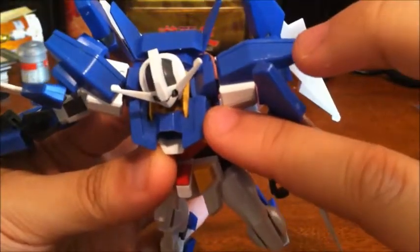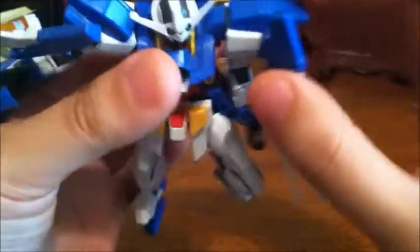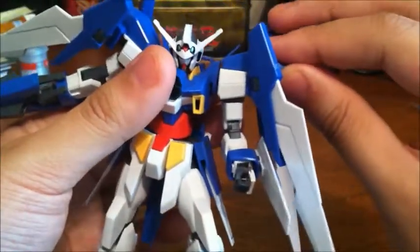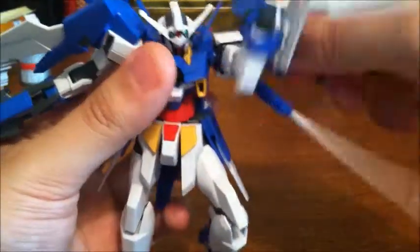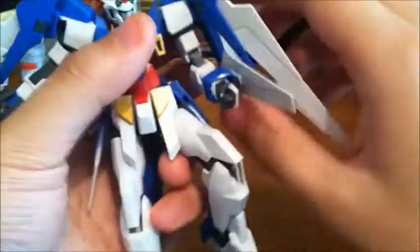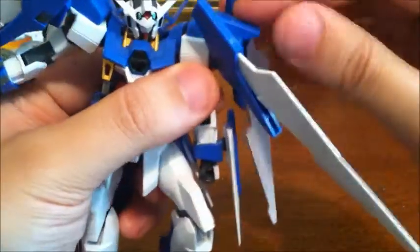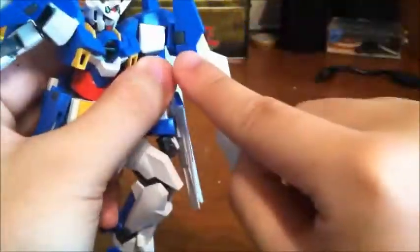Shoulders are on a poly cap and peg in so they can go forward and back, up and down, and the arm can rotate all the way around. Shoulders can't move separately from the body due to how it's built. The blue part where the binders connect can rotate forward and back. The binders themselves can rotate on a peg and have a hinge so they can go in and out. This little flap is on a hinge so it can go in and out too.